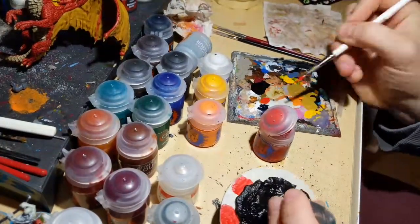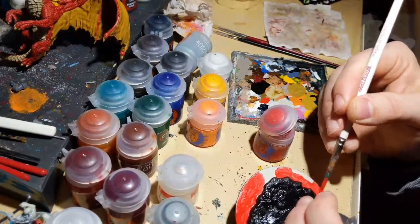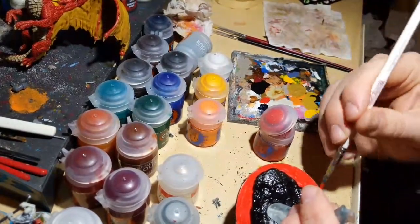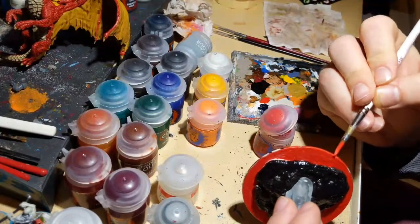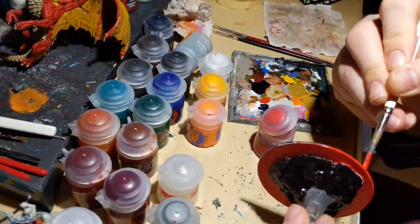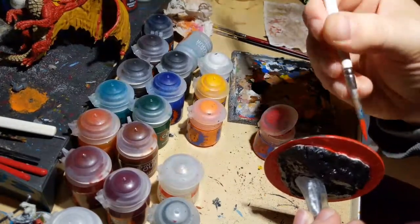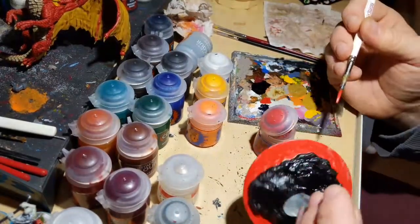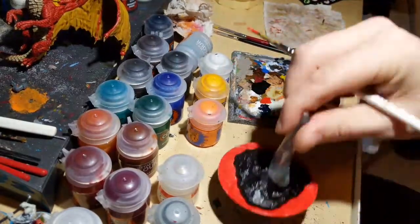My Wraithbone isn't totally dry so it's mixing in with the red — I'm okay with that because it gives variation: some pinkish areas, some true red. I'm also painting the edge of the base red just to tie it in with the red dragon theme. Base edges on Warhammer or Marvel Crisis Protocol bases can be done in whatever color fits your theme.